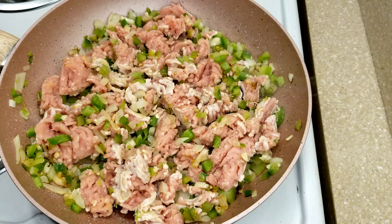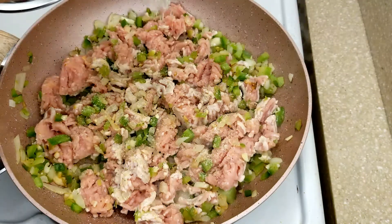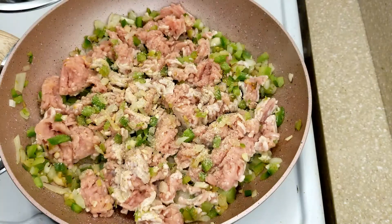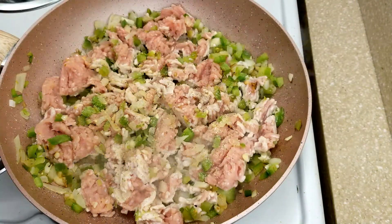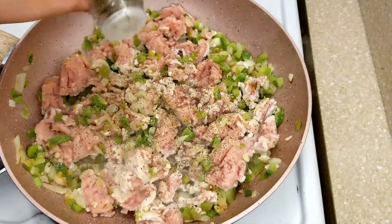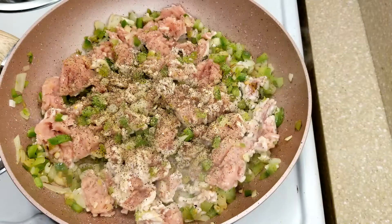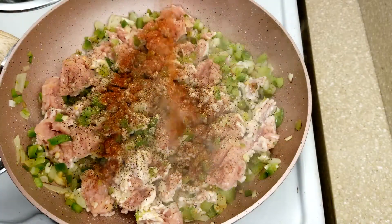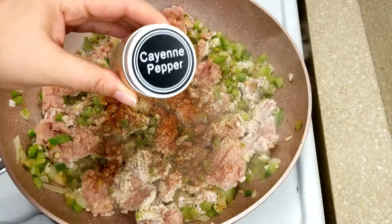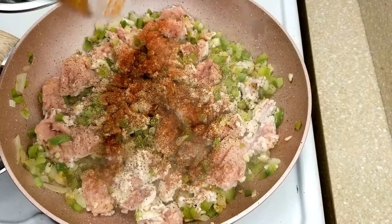As you start to brown your meat, let's go ahead and add our seasonings. I'm starting with a little bit of garlic salt, black pepper, and paprika for some color. Also going to add a pinch of cayenne pepper — this is going to give it some nice heat, but not too spicy.